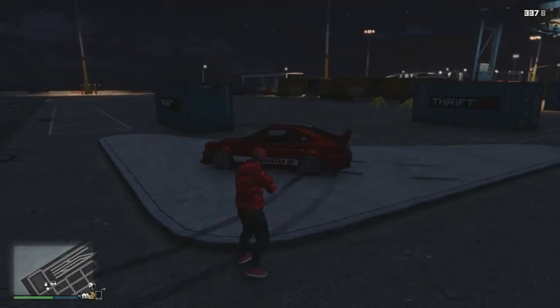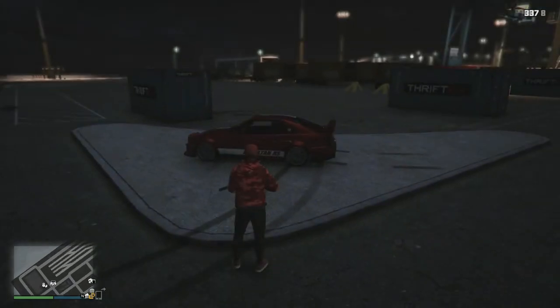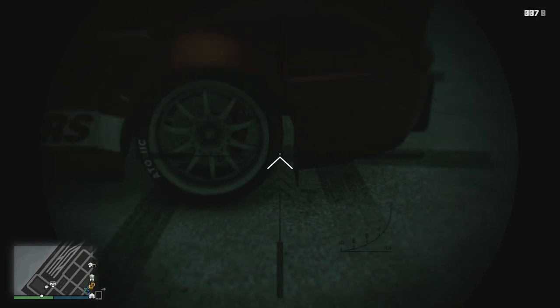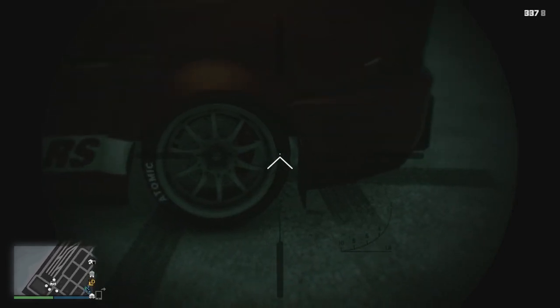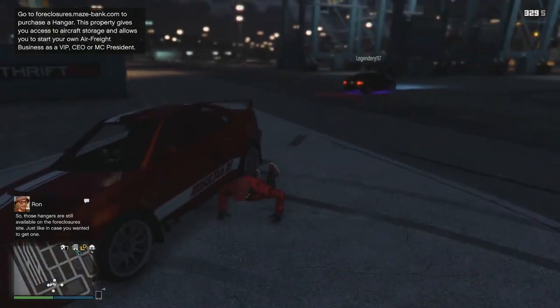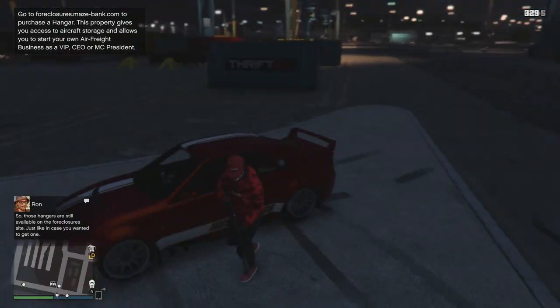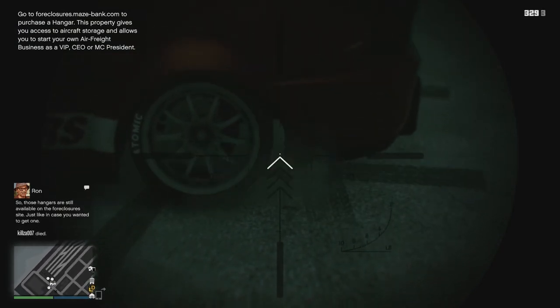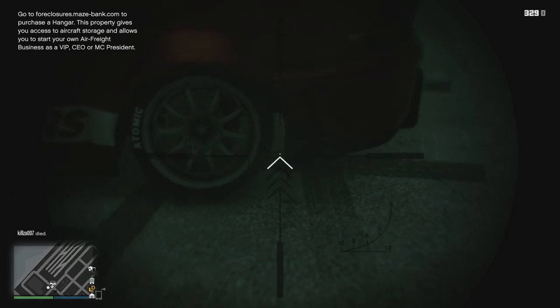So you get the marksman rifle first of all because it's just really accurate. You shoot in between the back of the car and the back of the wheel — the side of the archway and the back of the wheel. And you just keep shooting until you see the whole chassis of the car drop. It's a different amount of shots for every car but it will drop twice for every car.